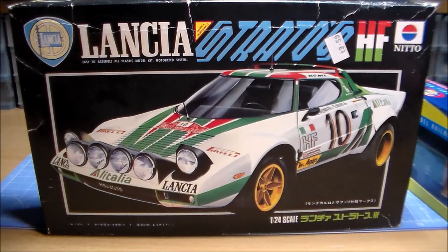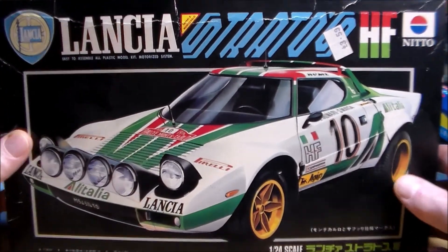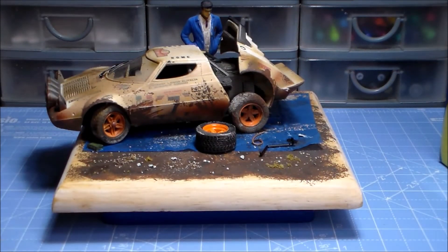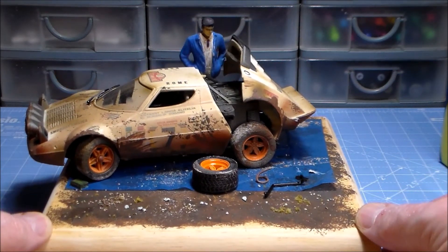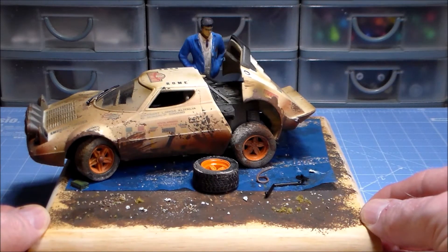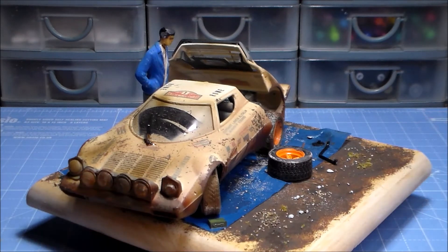You have to remember it doesn't have this color scheme anymore — in fact it doesn't really have a color scheme at all right now. Let's zoom in. As you can see it's been weathered quite heavily. The decals are on there, you can see them. Turning it around, you can see it's been through the mud and the filth and the water.